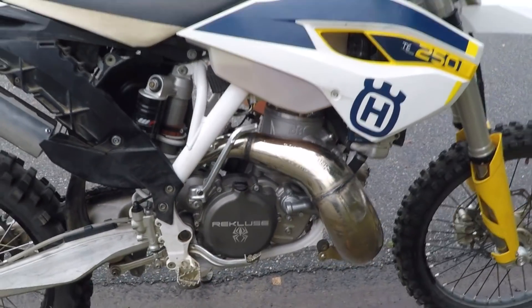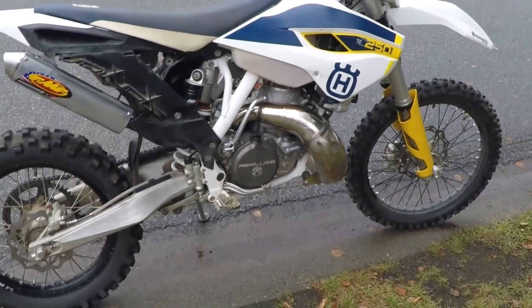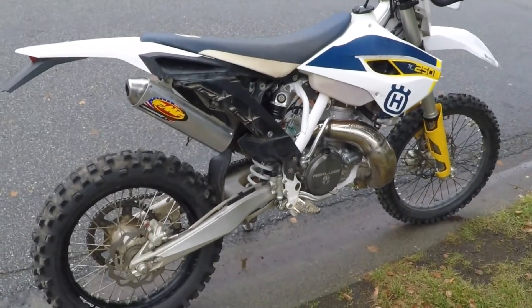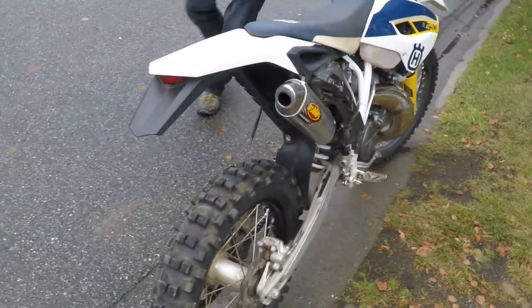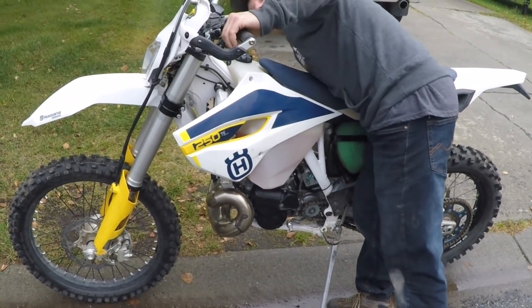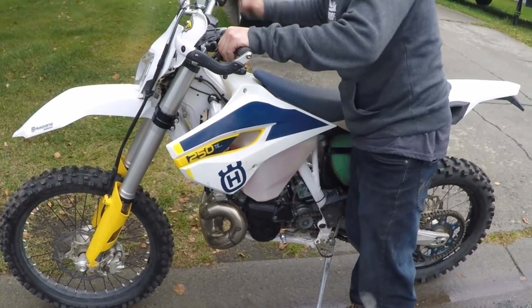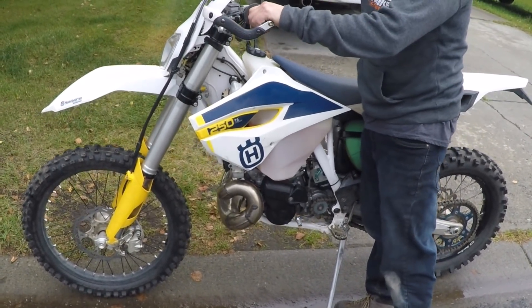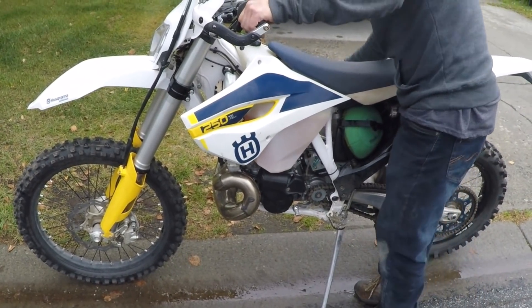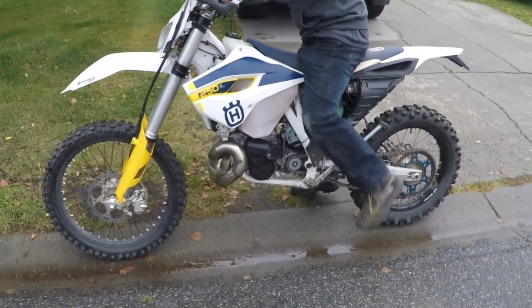We don't know how this is going to go on our very first start. I'm going to back off a little bit here. We're going to see if we can do it with the electric start first. The choke is up and the gas is on. We'll see if it will crank it over. It does crank it, but slowly. We're going to push the decompression release so it will try to start with the decompressor on. We'll do some kick start stuff here.